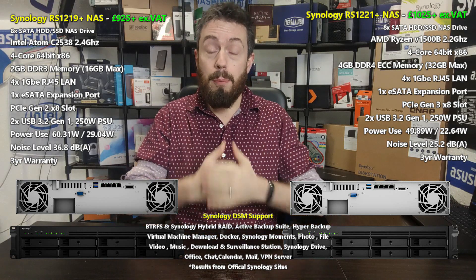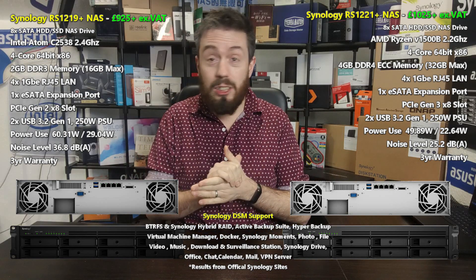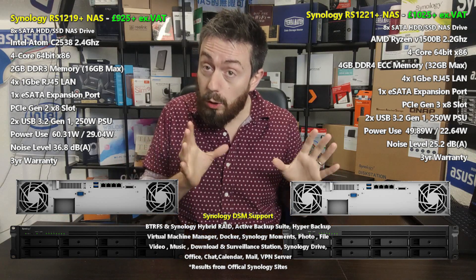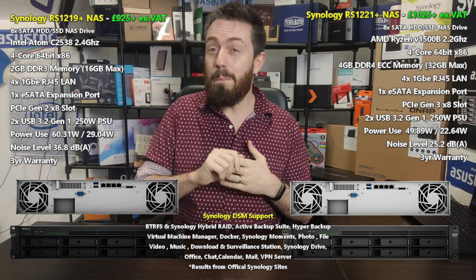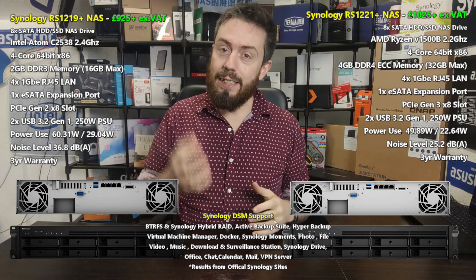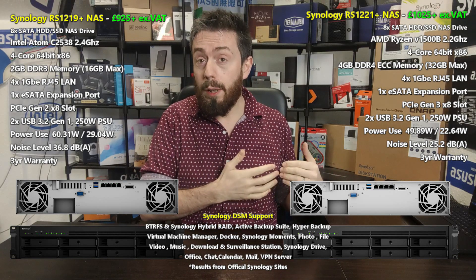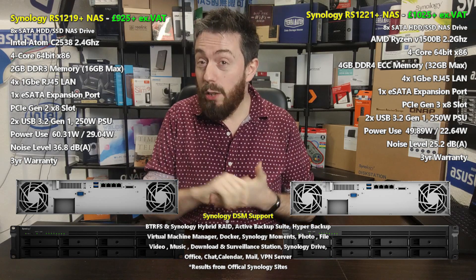Before we go any further, let's tackle it straight on — the brand new unit is definitely the better of the two. You're getting more for your money and it's ultimately a better solution. Synology has proven over the years that they do invest in their hardware, not just the software. But today's video isn't just about which is better. This is about whether you should upgrade to this device if you've got the predecessor, the 1219+, or one of the units from the same family.